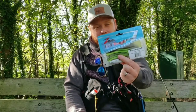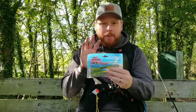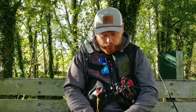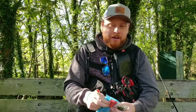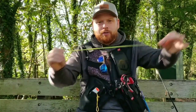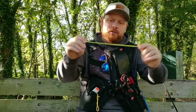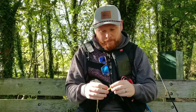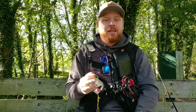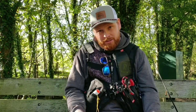First thing to say about Z-Man plastics: keep them in their own packet. Do not mix them with other plastics. The reason for this is they are made from a very different material to your standard melted-plastic moulded lures on the market. This is made of LASTECH — a material specific to Z-Man. It is super durable and very buoyant, which is why I love fishing it. But it doesn't mix with normal plastics. If you put them together in a box with your other favourite lures, you will be very disappointed to find they all melt.